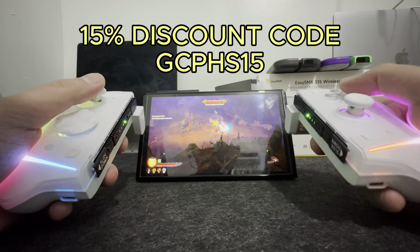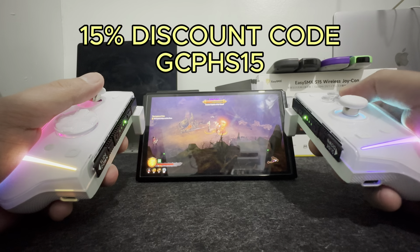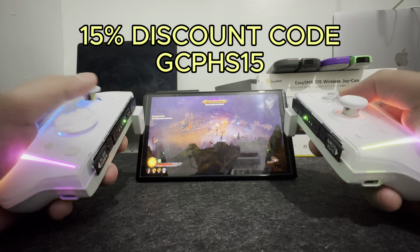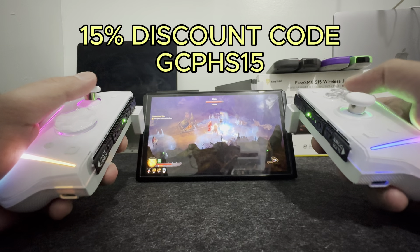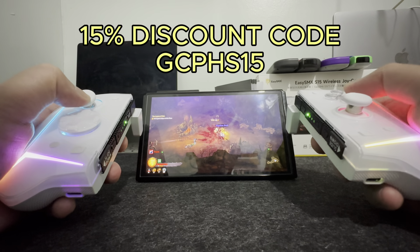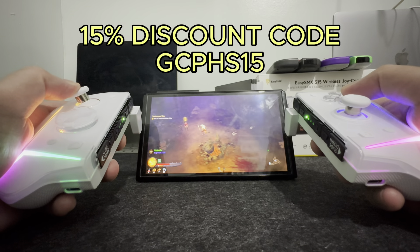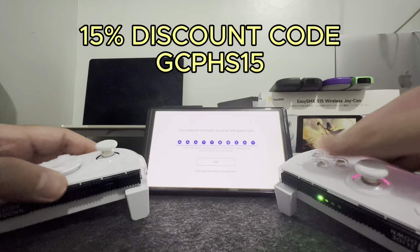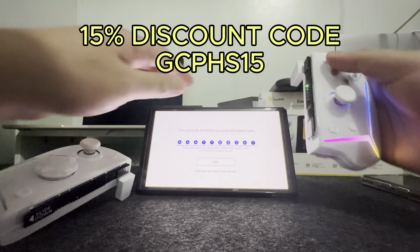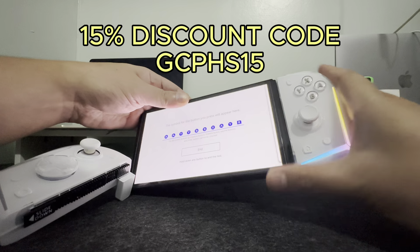I like everything else about the controller: the Hall Effect joysticks so you won't experience stick drift, the mechanical keys, the D-pad, the RGB, and the fact that you can turn off the lights so you can play just like a regular Joy-Con. And of course, the zigzag railings — I like that as well. The build quality and the fact that you can get it for just $40 using my code.